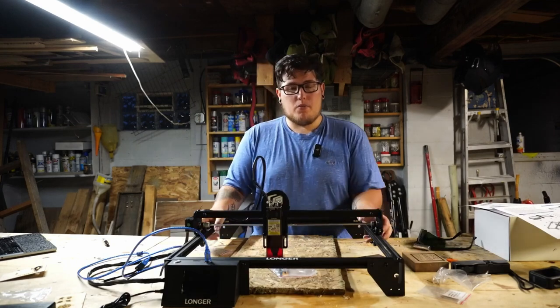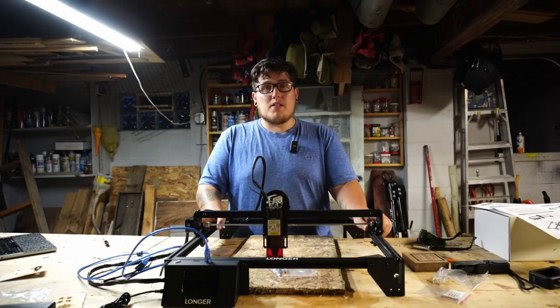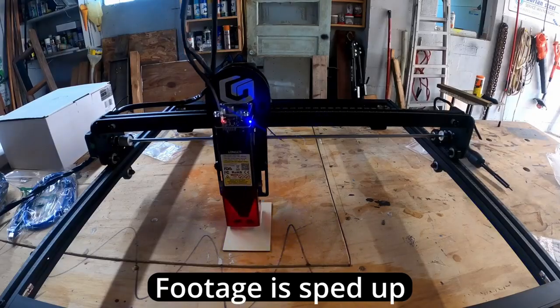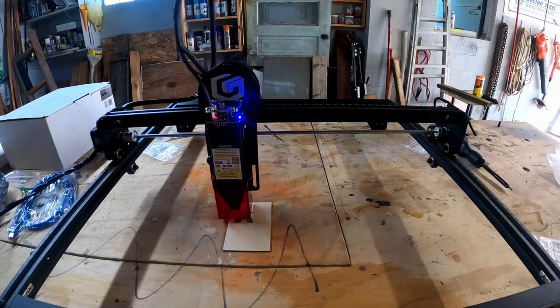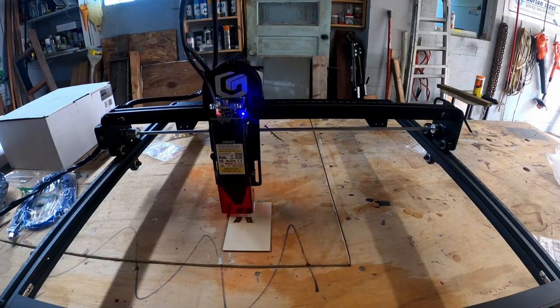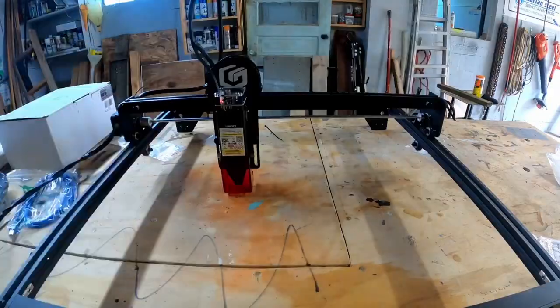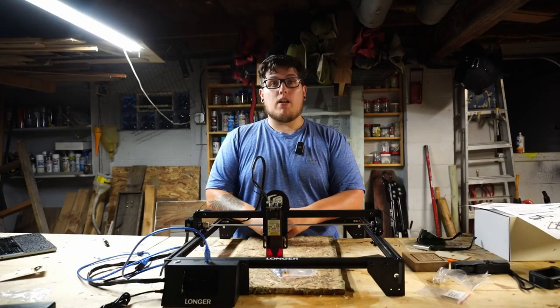Let's take a look at some of the things that I've engraved. The first couple of engravings were actually test engravings directly from Longer, found on the microSD card with the included basswood samples. Overall, I'm pretty happy with the results — the little owls turned out super good and the compass is fantastic. If I were any more basic, I'd get one tattooed, but I've already got an owl tattoo, so Longer, I'm not tattooing that one.